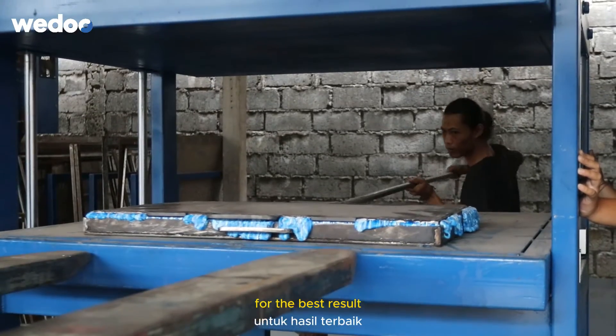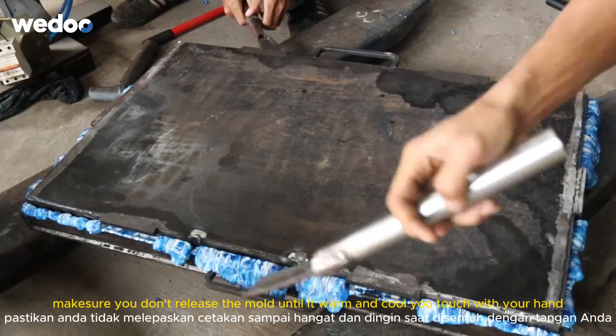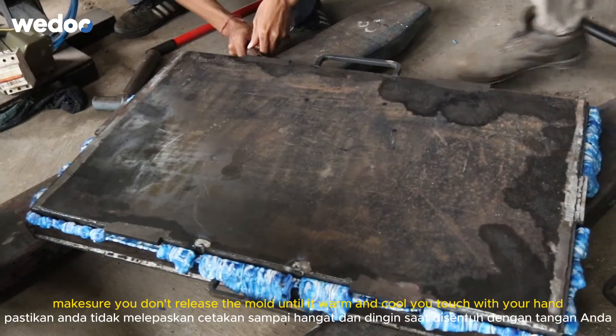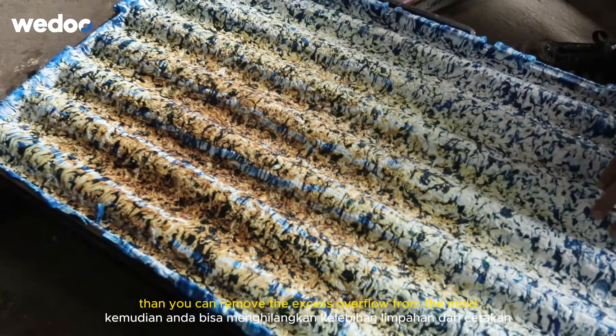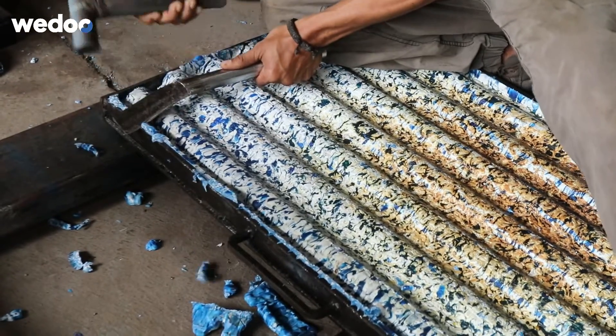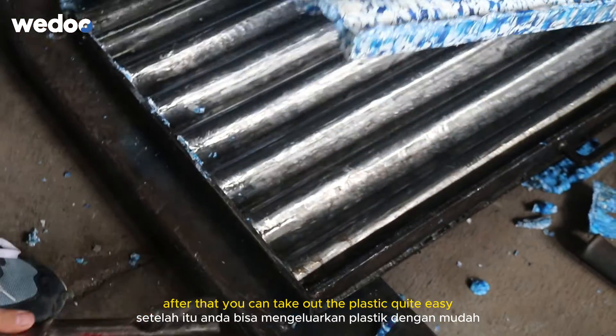For the best result, make sure you wait for everything to cool down to room temperature before you demold. Make sure you don't release the mold until it's warm or cool to the touch with bare hands. Then you can remove the excess overflow from the mold and pry off the plastic quite easily.